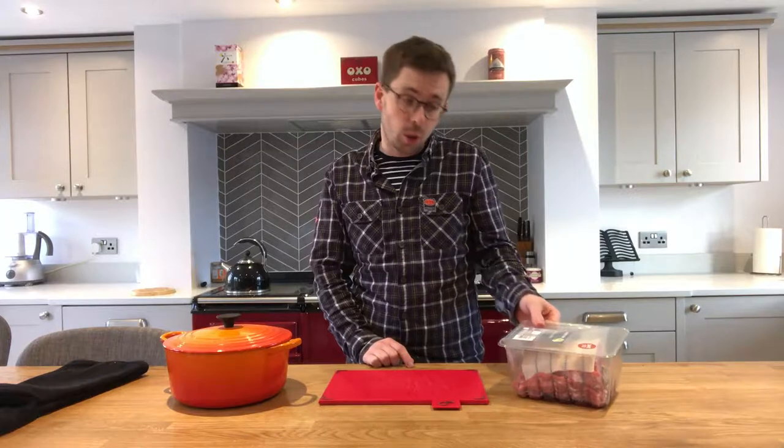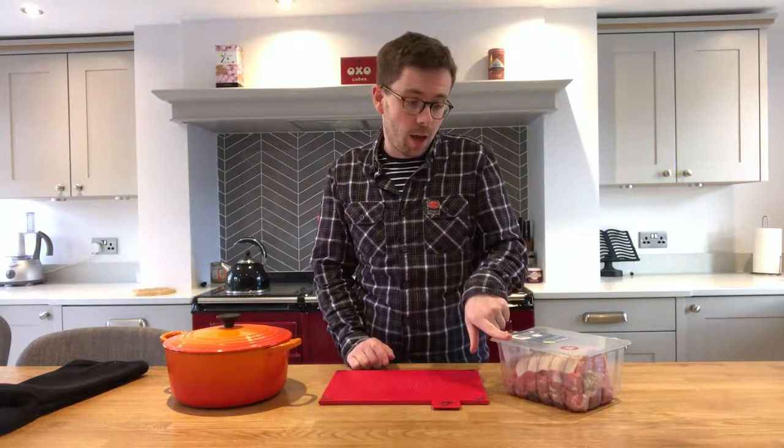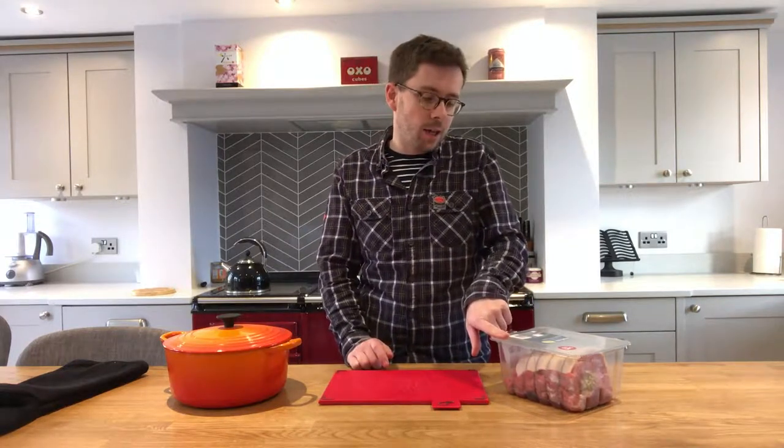Let's do pulled pork in the Aga. Aga is a fantastic way of cooking food, meat particularly, slowly, and pulled pork is no exception. The place to start is with a pork shoulder. Pork shoulder is much more responsive to slow cooking, has the right amount of fat in it, and pulls apart perfectly.